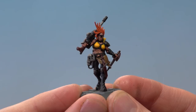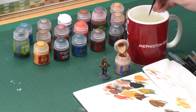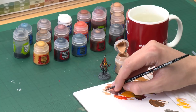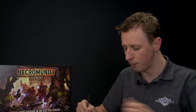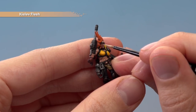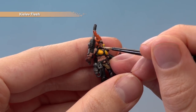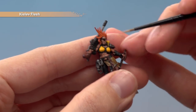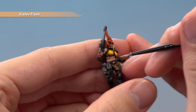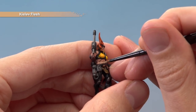Once you've finished building up that layer, highlight the skin with Kislev Flesh, still on the small layer brush. Be much more precise about where you paint this. Use your palette and thin it down with a little water, but the key is to have a fine tip on your brush — twist and drag it to get that fine point. On the face, pick out the nose, the top lip, the chin, cheekbones, brow, and ears. On the muscles and body, think about where light would catch and follow along those areas.